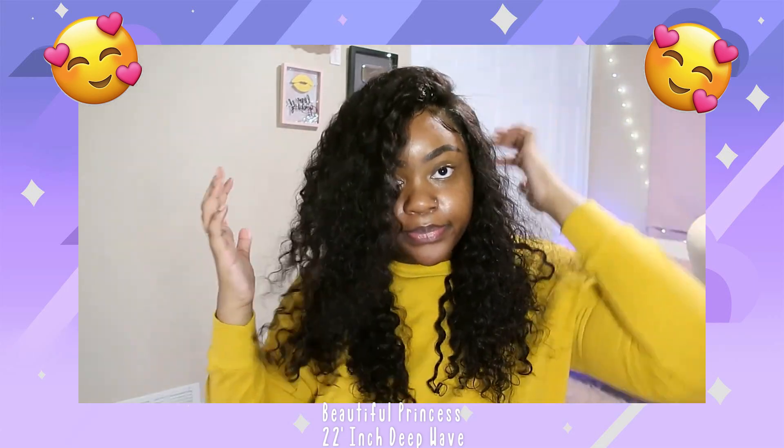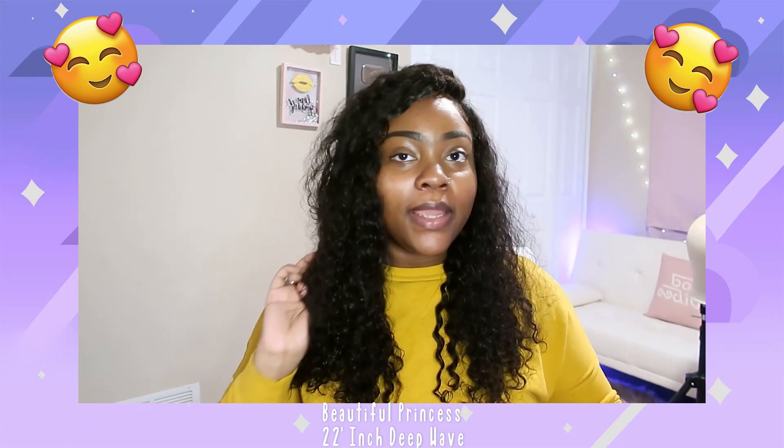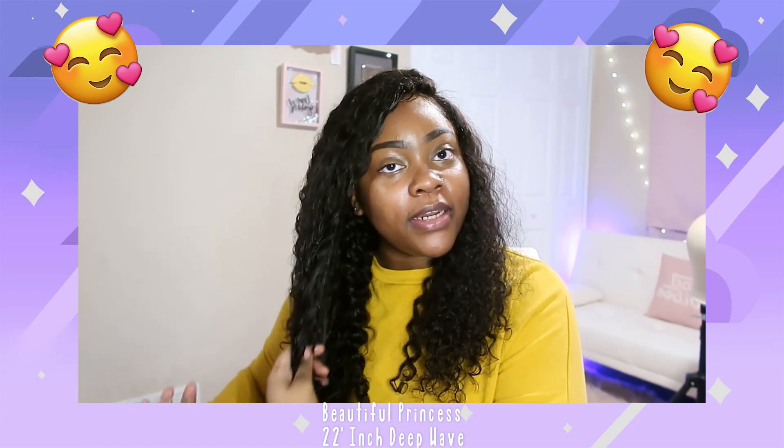So if I had a side part, this is how it will look. I am feeling this hair, okay. Probably put a little bit more mousse right here.